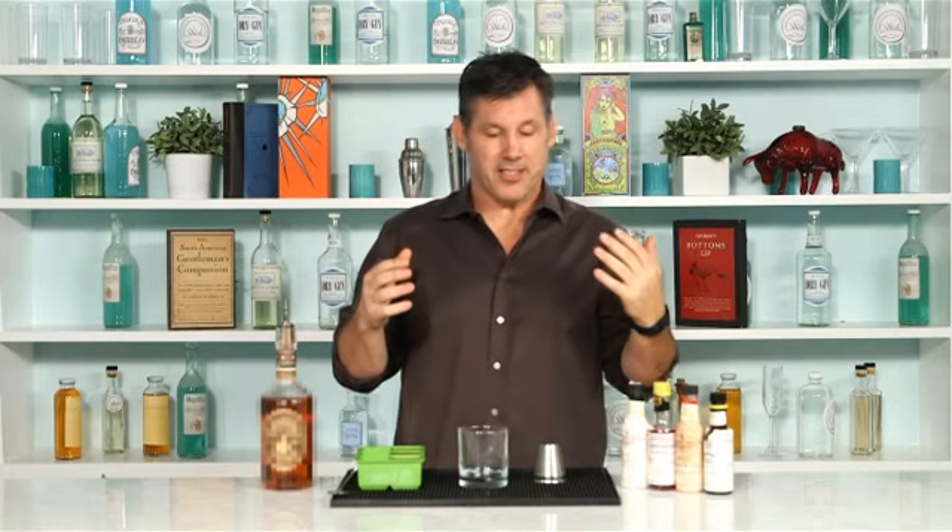Hi, I'm Steve Calabro back with Bartending Boot Camp. And today I'm going to show you how to make an incredibly easy fall inspired cocktail. This has got nothing to do with mixology. This is just super, super simple.